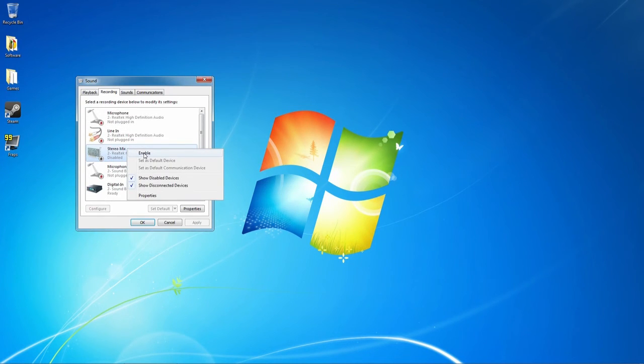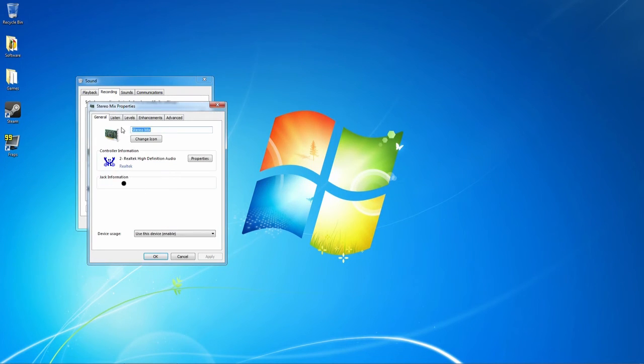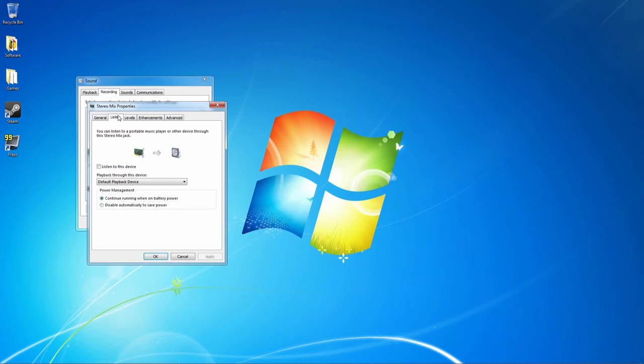Right click Stereo Mix and enable it. Right click Stereo Mix again and select Properties. Click the Listen tab. On the drop down menu, select the AVerMedia HD1 and then check the Listen to this device box. Click Apply and then Exit.